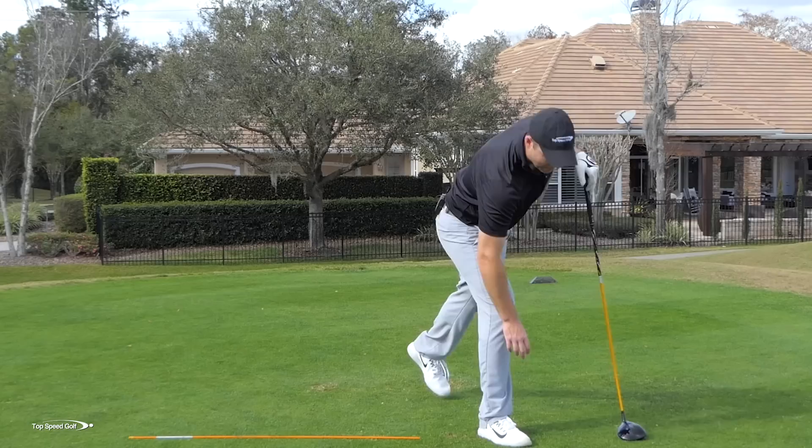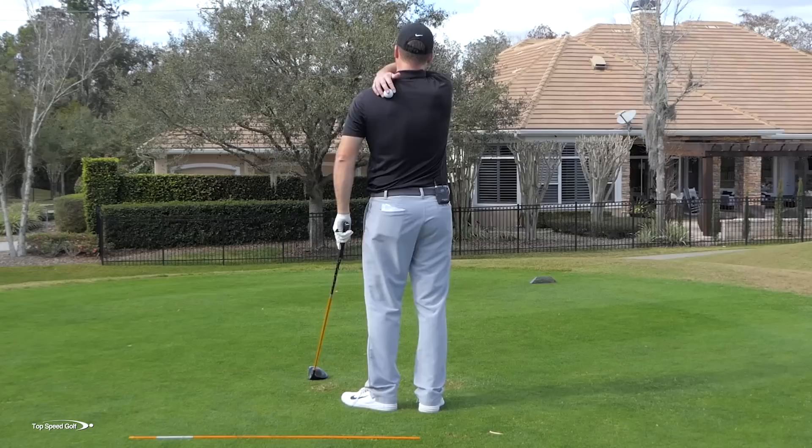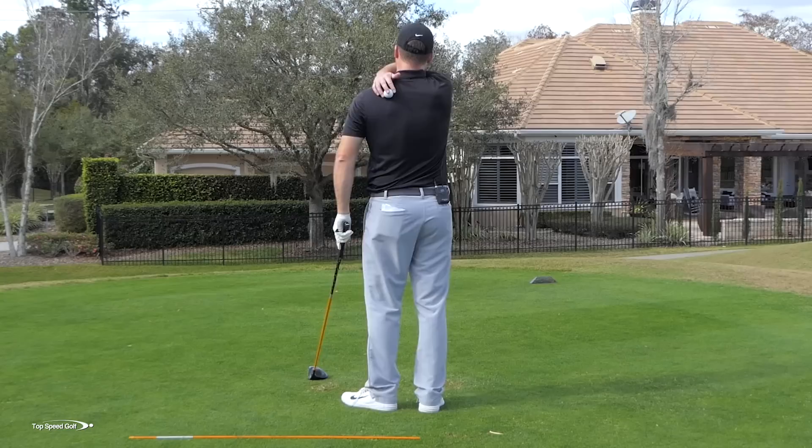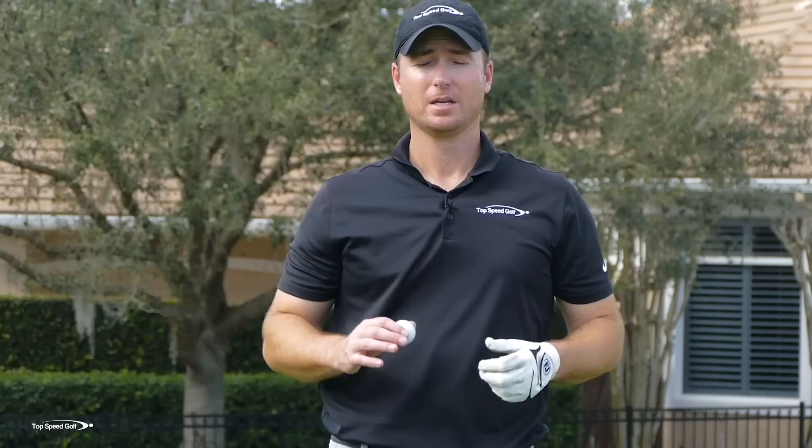One quick tip if you fail that test: take a tennis ball or a lacrosse ball - not a golf ball, it would be too hard. Lay flat on the ground and roll that ball on your back. It's going to push into those muscles and loosen them up. Josh, our co-founder of Top Speed Golf, had the same issue - he couldn't lift his arms above his shoulders. He'd take a tennis ball or lacrosse ball and roll his back out, going up and down to loosen up the tissue and muscle. He was able to go from limited elevation all the way well over his head, and picked up a little swing speed doing that. There is a solution, but it takes some time and effort.